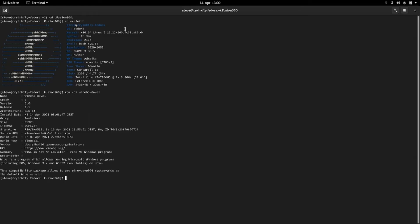Here you can see that I use for this example the Fedora 33 version, but I have also installed the Fedora version 34. This is the better version of Fedora and yes, Fusion 360 works also with this version. But for this example today I use version 33.